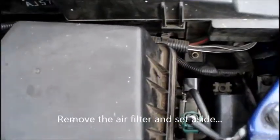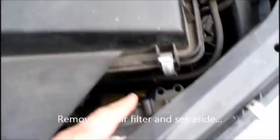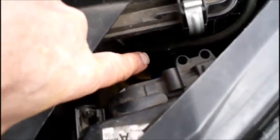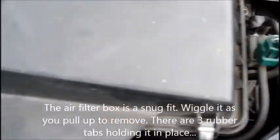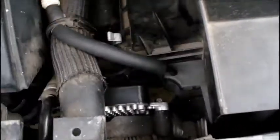Once the box is exposed, you want to remove the whole entire box — it kind of just pulls out. It's got some rubber, I'll call them suction cups, that hold it in place, but you can pull and pop it out and the whole box comes out. Once that's out of the way, also remove this hose here, and then you can get in and get down to this module here.